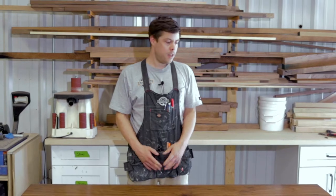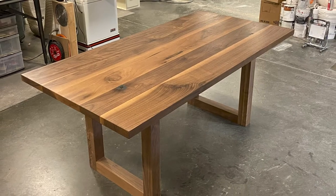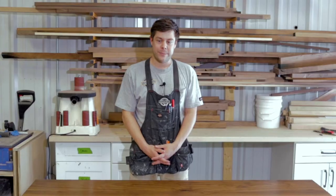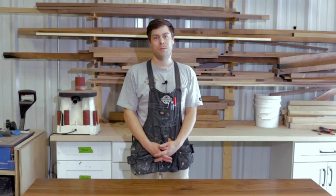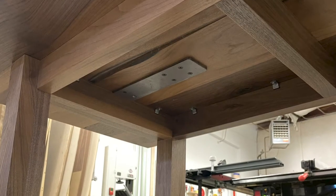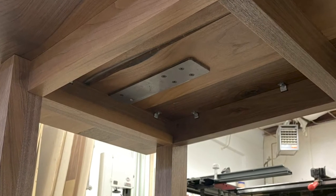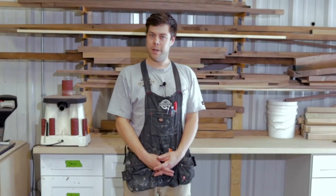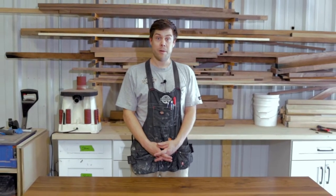The project is a walnut conference table that we're making here for a client in town. In particular, I wanted to talk you through the use of the Liberty Hidden Countertop Support Plate from our friends at Federal Brace. This was something we used to add some extra strength and stability to this table, and I'm going to walk you through how we did that.